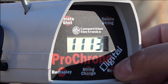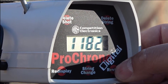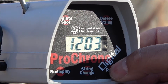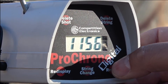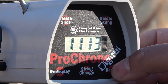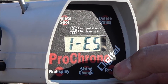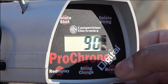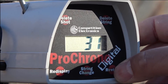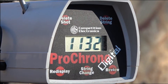Taurus Tracker chronograph results: 1113, 1174, 1182, 1178, 1203, 1156. High of 1203, low of 1113, average 1162. Extreme spread — that's a little too high, we'll tweak the load — is 90. Standard deviation is 31.